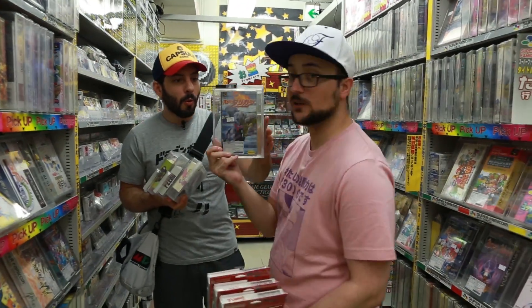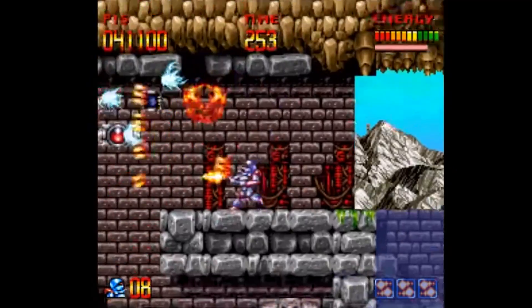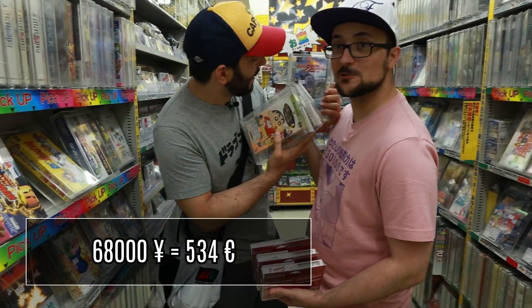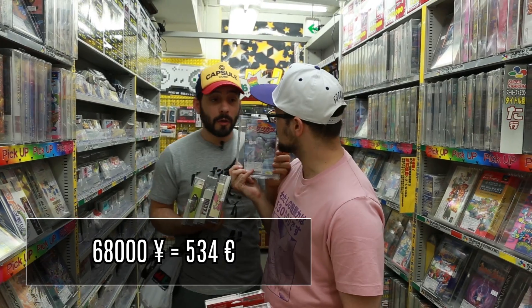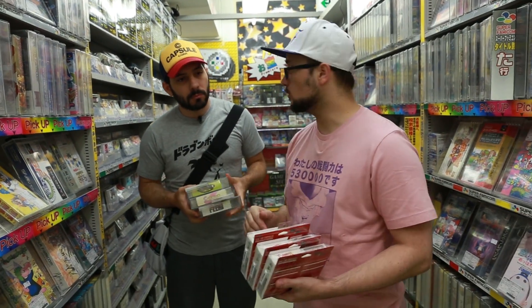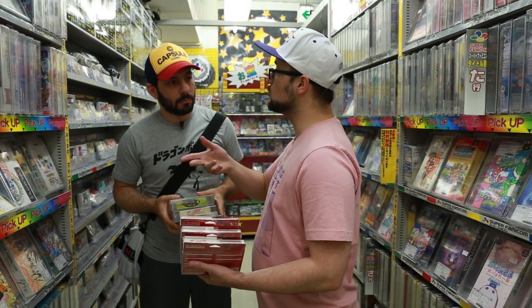C'est un des jeux que je cherchais. Super Turrican ! C'est le jeu allemand qui a fait les heures de gloire de l'Amiga, sorti ensuite sur les consoles 16 bits, notamment Megadrive et Super NES. La version jap a une artwork totalement dingue. Mais elle est à 68 000 yen — ce n'est pas 6 500 yen, il y a un 8. Et chez Trader on trouve aussi pas mal de trucs pour jouer avec des émulateurs.